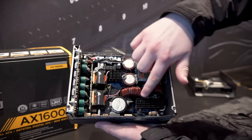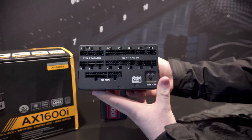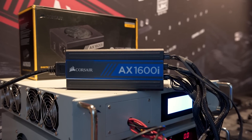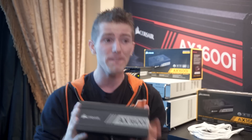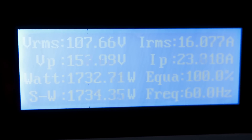It uses gallium nitride MOSFETs in order to achieve its astonishing 94% efficiency at 100% load. That is 4% higher than the 80 Plus Titanium spec. The reason Corsair hasn't done a successor to the 1500i is that anything higher than that would trip a 120-volt North American breaker anyway. Well, they got this thing so efficient that it's only pulling 1,730 watts from the wall at 100% load, meaning that it won't trip your breaker.